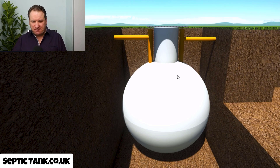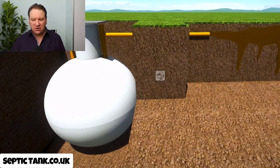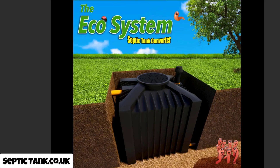So here you've got an onion-shaped septic tank. As you know, raw sewage goes into a septic tank and raw sewage comes out. It's this sewage pollution going into the soil, into waters, watercourses, rivers, streams and ditches that the UK government are trying to stop.